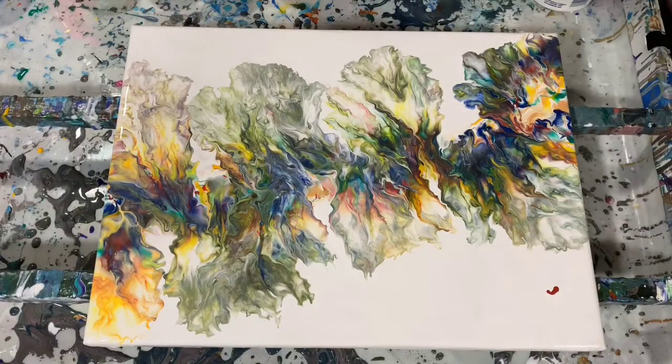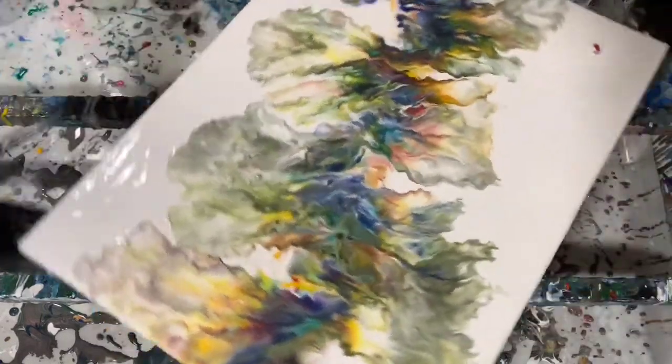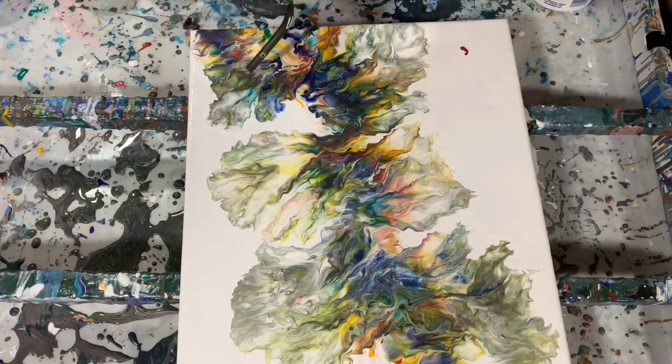I'm just taking a look at it, seeing if there's another area that I want to blow out just a little bit more. Some of the paint was a little more concentrated than I wanted, so I did go back and just blow a little more on them.